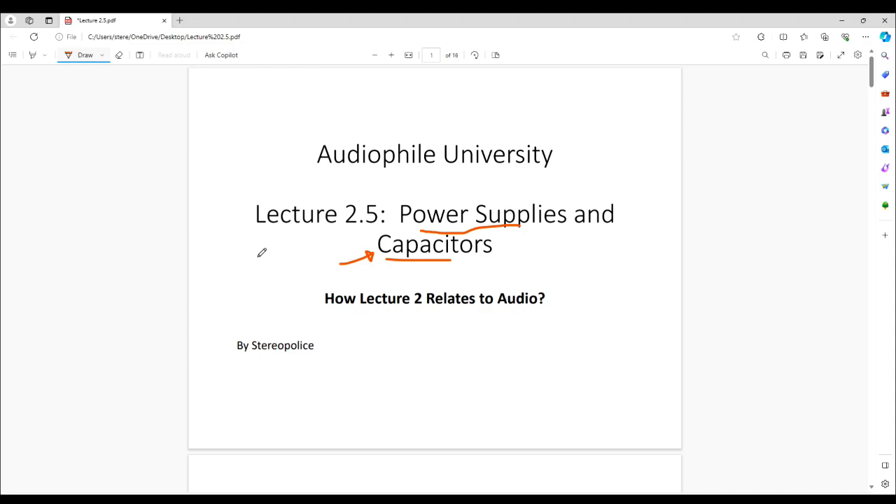The terminology I'm going to discuss today you hear quite often in high-end audio, and you're going to understand how it works. We're also going to go down to my workbench, which I have not visited for years, and we're going to do a real-life demonstration.